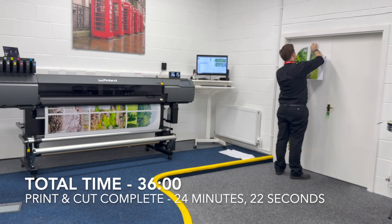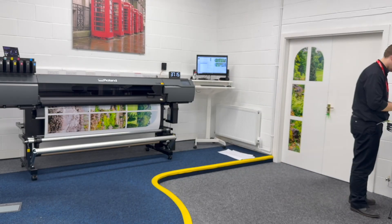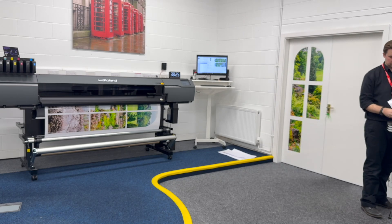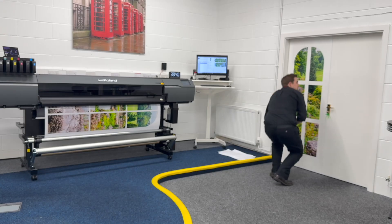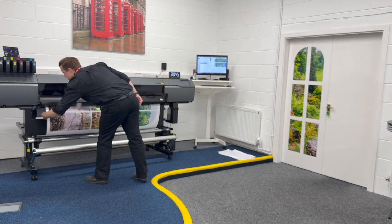The entire print and cut run was completed exactly 36 minutes into the process. Application continued from there, and the entire project — including setup, printing, cutting and install — was finished in under 52 minutes. A flood of gloss varnish was used across all panels to achieve a high-shine, glass-like finish, which added surface quality and improved handling, but also increased production time and ink usage. For time-sensitive or low-budget jobs, a colour-only print would have been completed much faster.